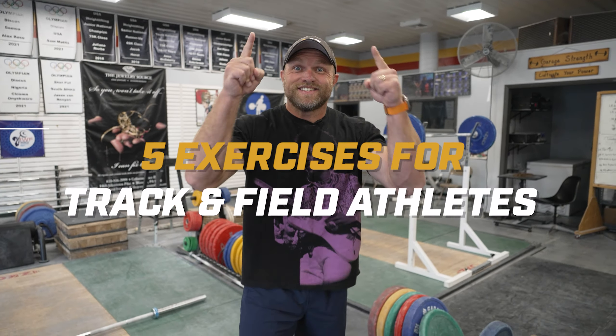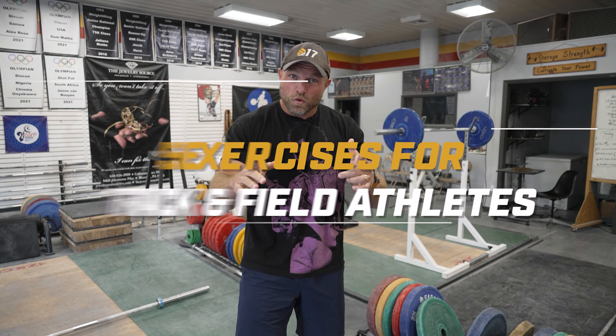We're going to give you five exercises that you can use if you're in the world of track and field, and we're going to start right now.